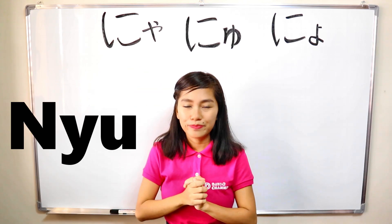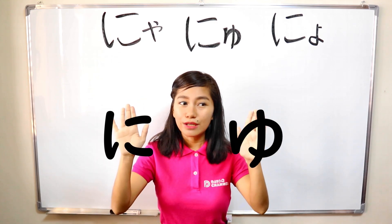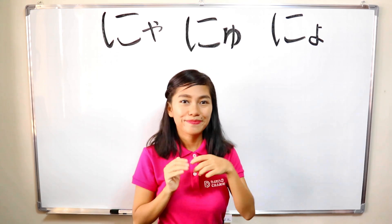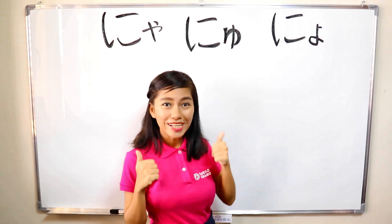So, next is nyu. Ni plus yu — make yu small, and combine it together, and it becomes nyu. Nyu. Nyu.